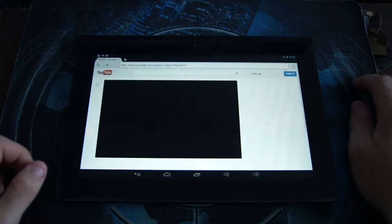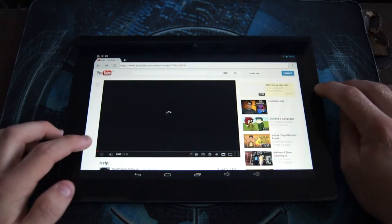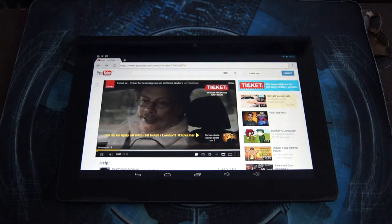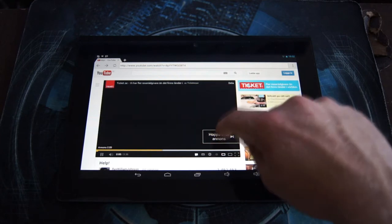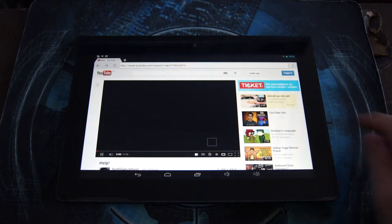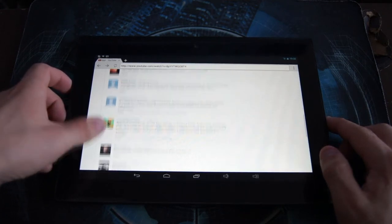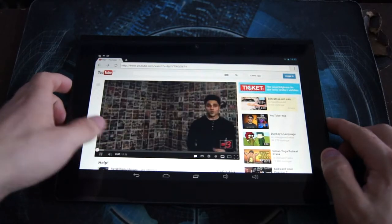What you'd actually want to do with a tablet is browse the web. Here we have a YouTube page loading up. It's loading just fine and starting a video. Flash actually works pretty well on the tablet, although Flash is no longer officially supported by Android, so you have to install it manually, which can be a bit inconsistent sometimes.